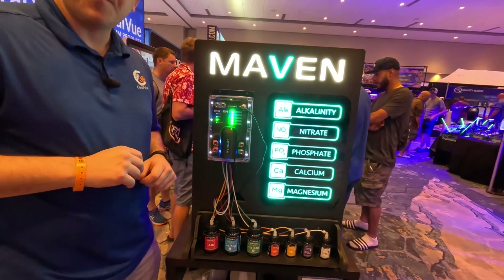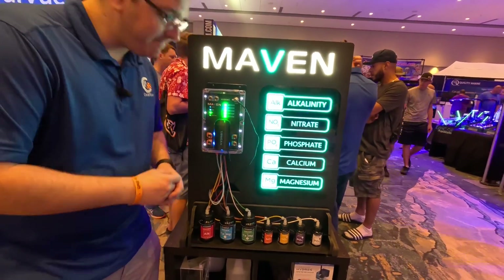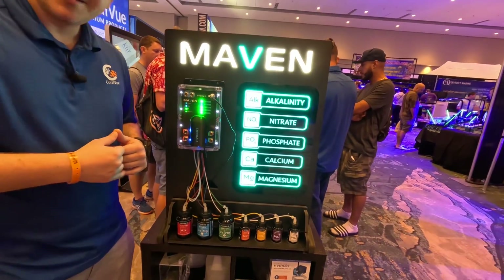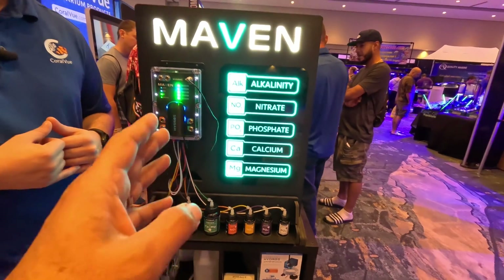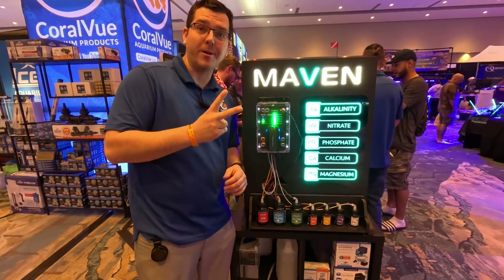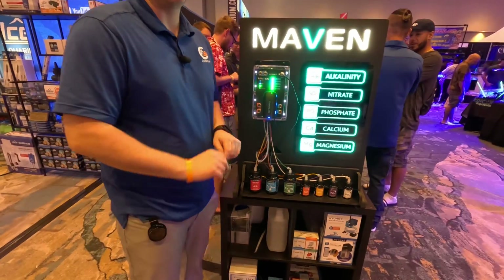So anyone who doesn't have any Hydros products could just start with this and do their calcium and all the additives, pretty much covering practically everything that a basic reef hobbyist needs. And it tests two aquariums.